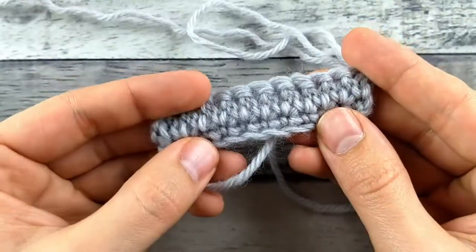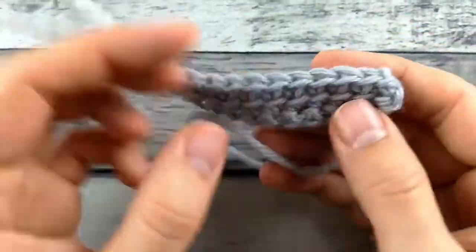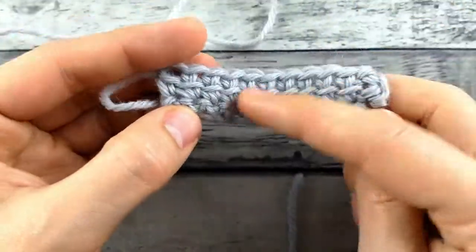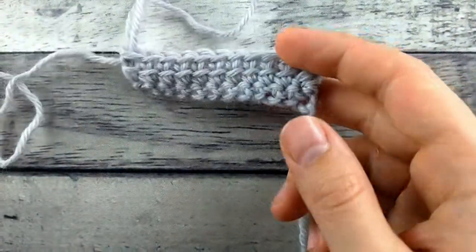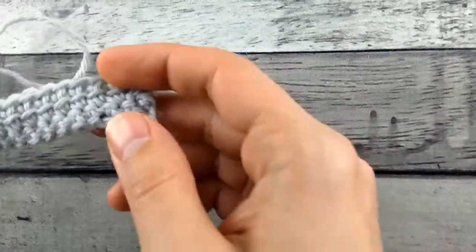In the back, you don't see that bar. So if you do multiple rows of this, you're going to have this bar texture on every other row. Now if you do it in the round, you'll have that on every row.